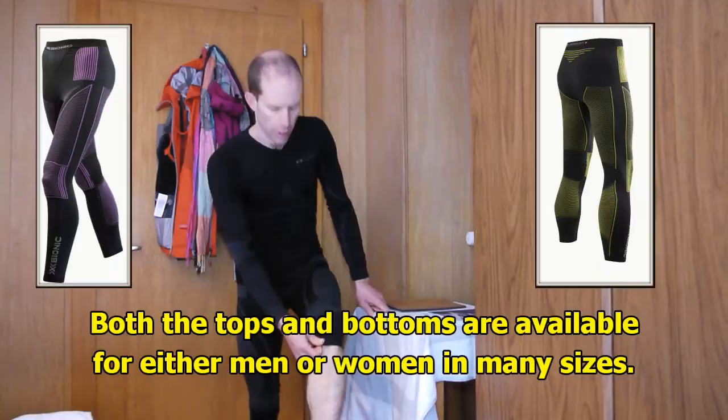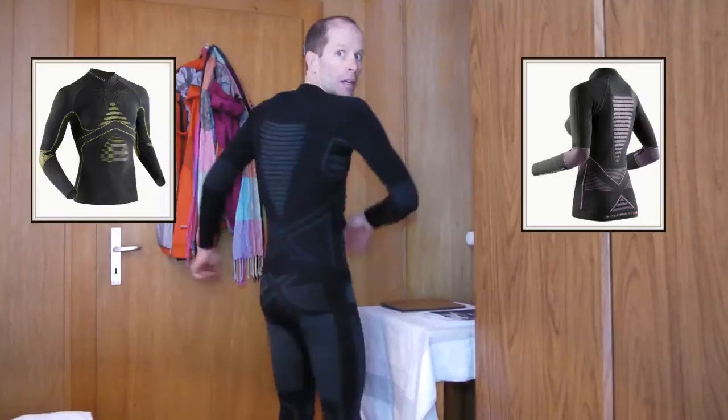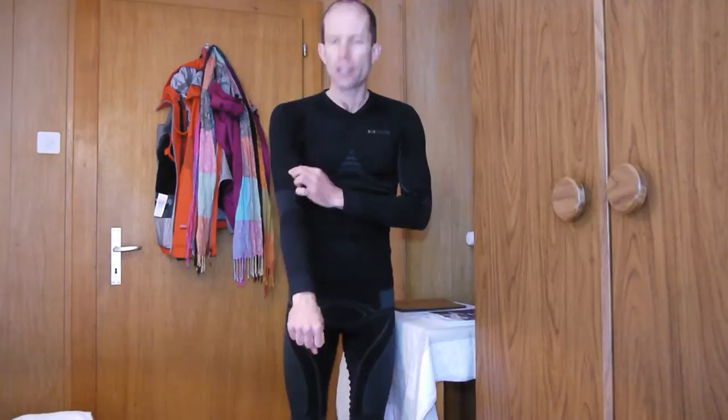I'm here in the little mountain village of Zermatt at the foot of the Matterhorn, and today I'm going to be testing out the X-Bionic base layer — the Energy Accumulator. These are three-quarter length tights, so they come down just below the knee to keep my knees warm while hiking. I've also got compression parts that help capture moisture and move it away from my skin. Same thing with the top — it's a compression top with different channels to get moisture away from my skin.